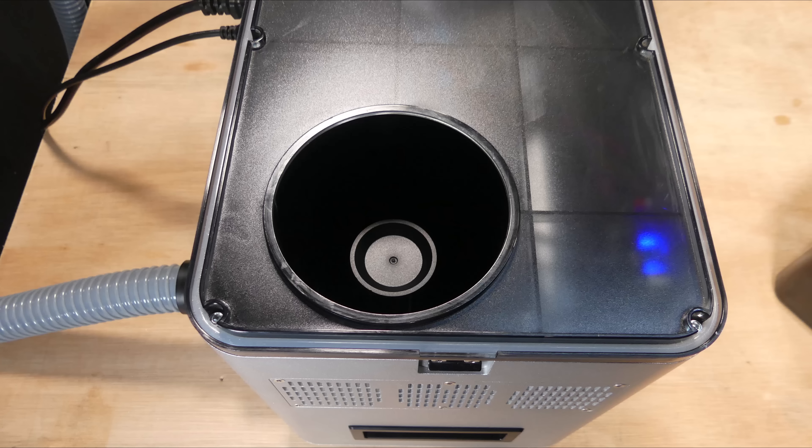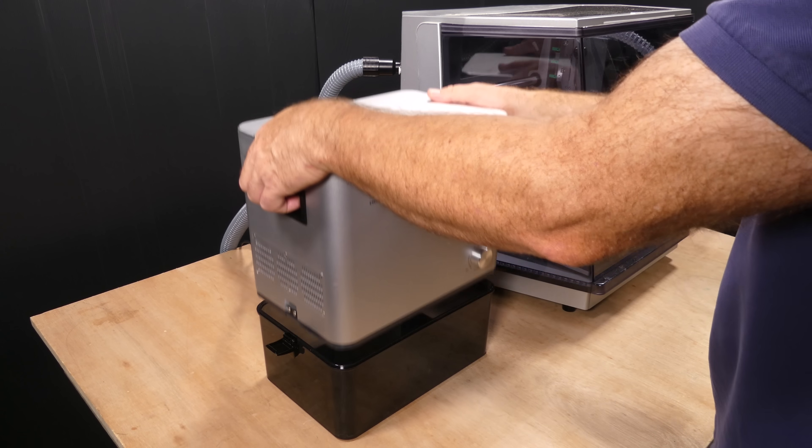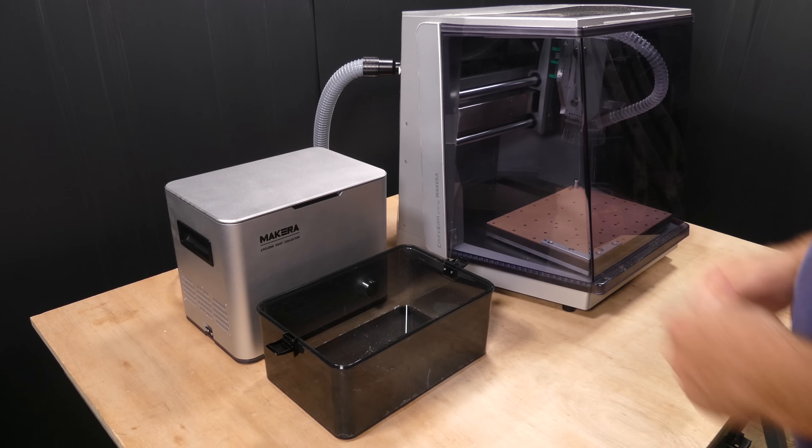Dust is initially separated by a cyclone mechanism and collected in a 6-litre bin, which can be detached and emptied by unclipping the side catches.